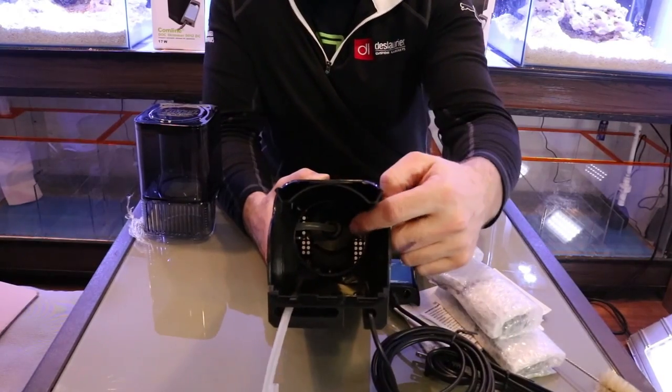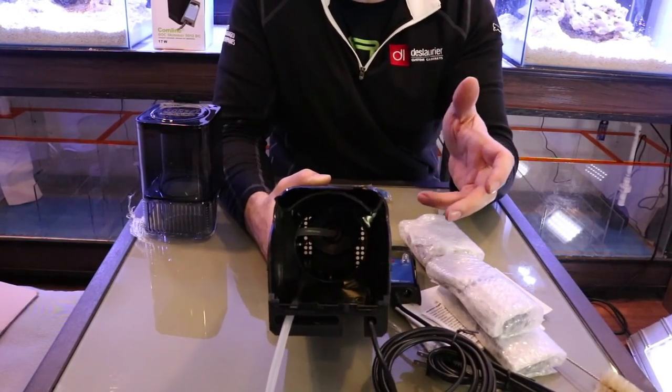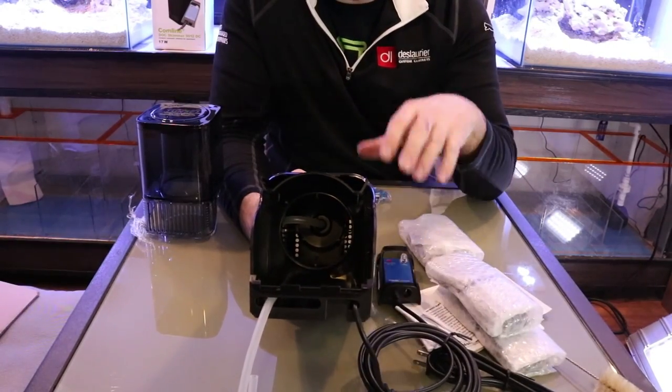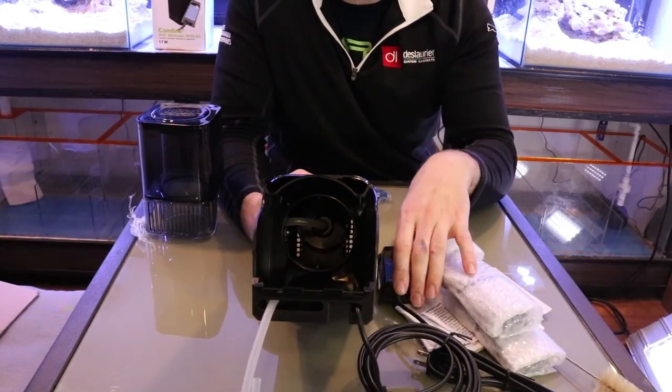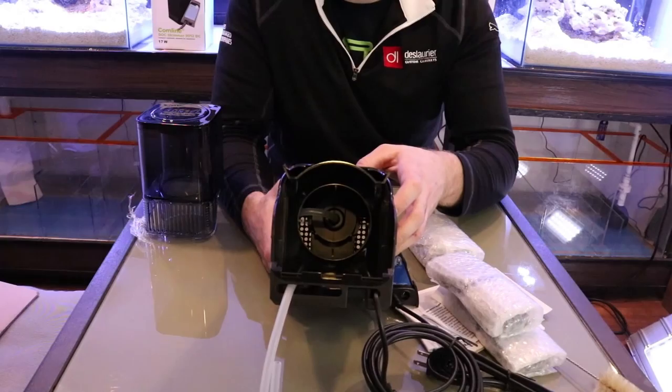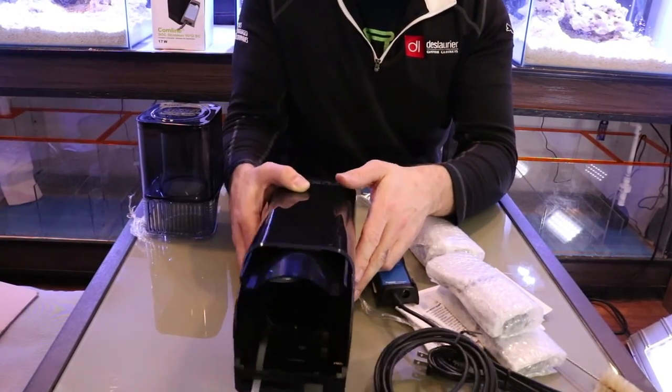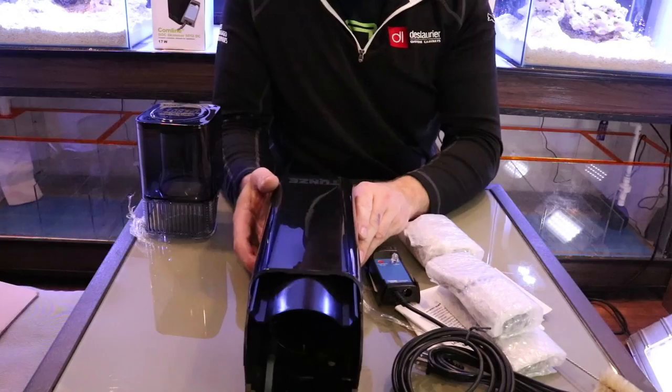Power consumption is just 17 to 24 watts — 110 volts in from the plug, converted to 17 to 24 watts, whatever setting you'd like. It's a very beautiful unit.